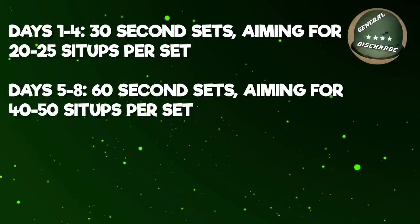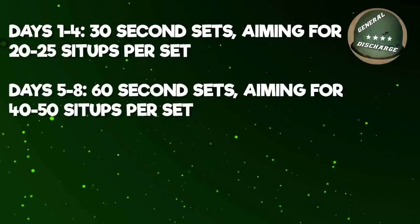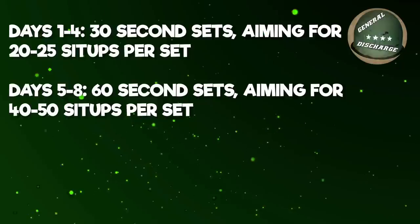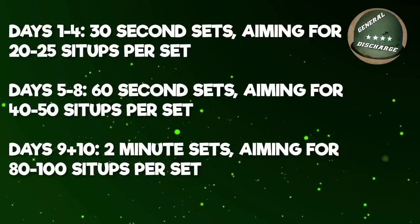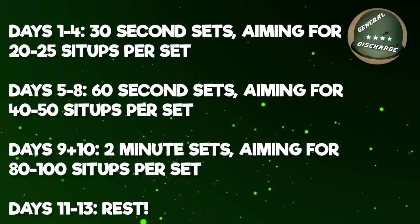For the first 4 days, you do sit-ups in 30 second increments. The next 4 days — days 5 through 8 — will be at minute increments, still maintaining a sit-up pace of 20-25 sit-ups per 30 seconds. For the last 2 days, days 9 and 10, you will perform your sit-ups in 2 minute increments, again trying to maintain the 20-25 sit-ups per 30 seconds pace. After your 10 days of sit-ups, you rest for 3 days.